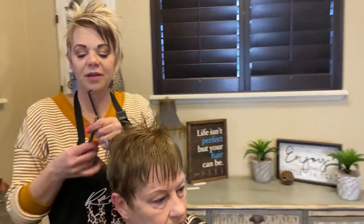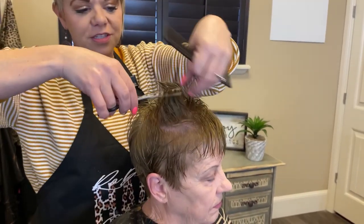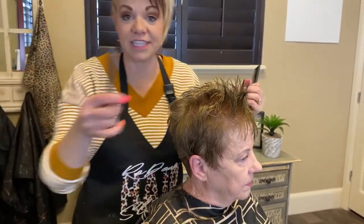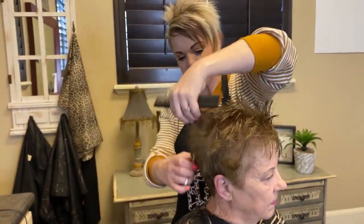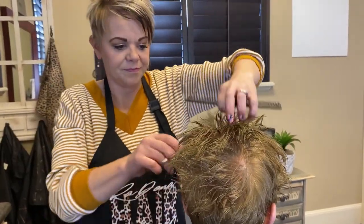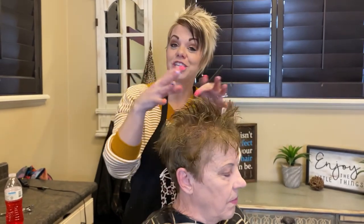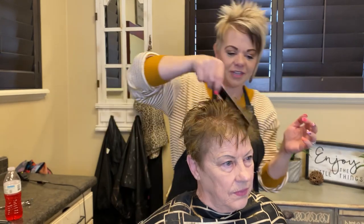Ellen, I'm going to use the chunky shears just up here towards the top a little bit so it'll piece out. And then the other texturizing shears I'm going to do kind of on the sides just a little bit, and through her back just a little bit. I like to use the chunkier ones just for the top to add a little bit of texture to it.